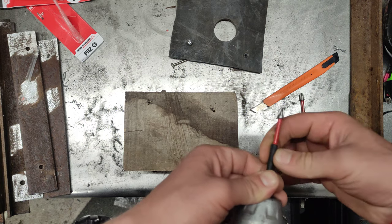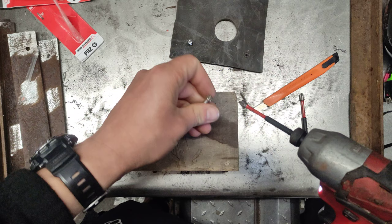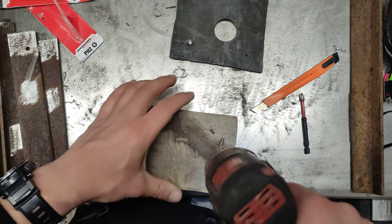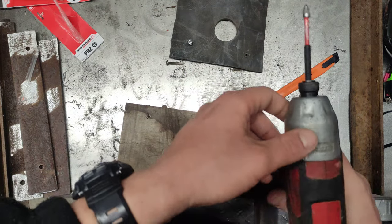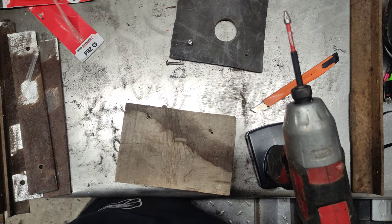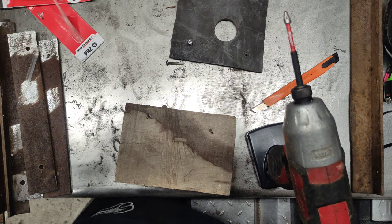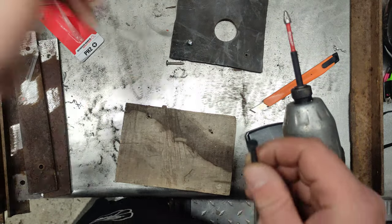Oh, got a little bit of heat on it. This is actually some pretty tough wood — not the softest. And this screw is definitely damaged. Should we get a good screw? I don't think I have any good screw.